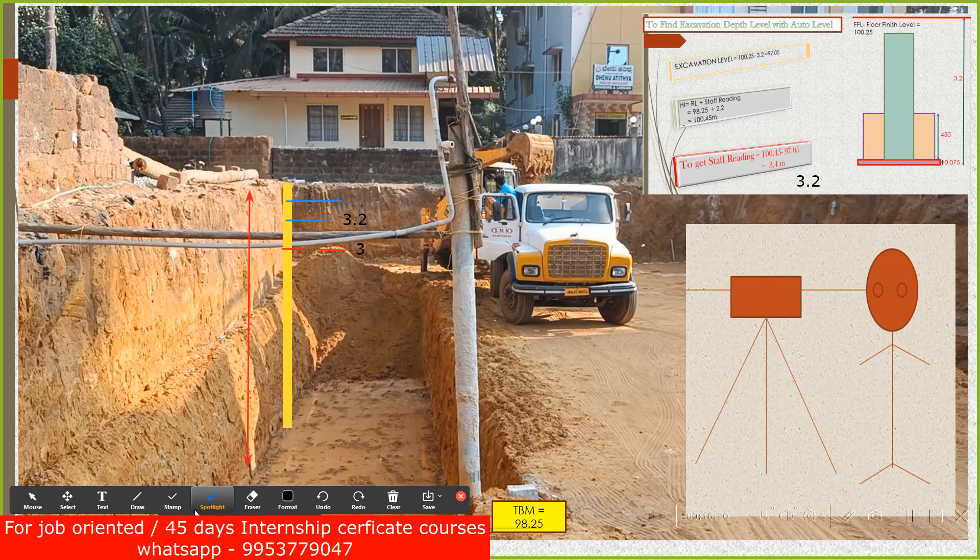...the staff kept at the bottom will go down another 200 mm. When you project from the auto level and the bottom has gone down 200 mm more, the reading will go up from 3.2 to 3.4 meters. Getting 3.4 means you've done exactly the right 200 mm additional excavation — you are now at the correct depth.